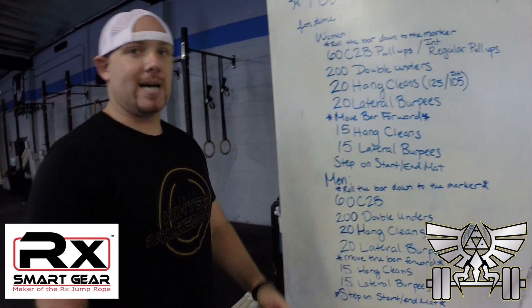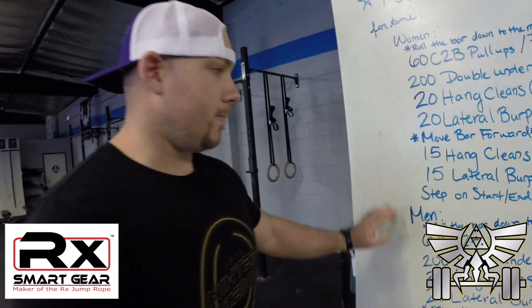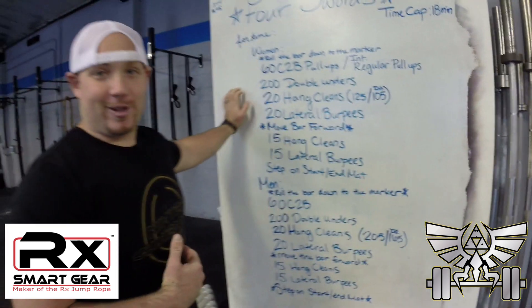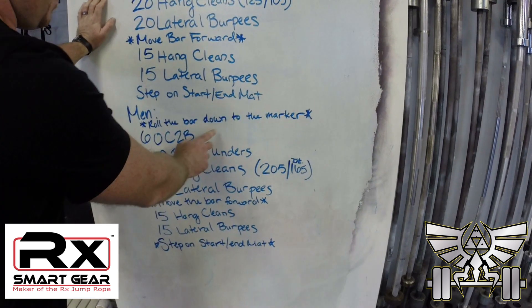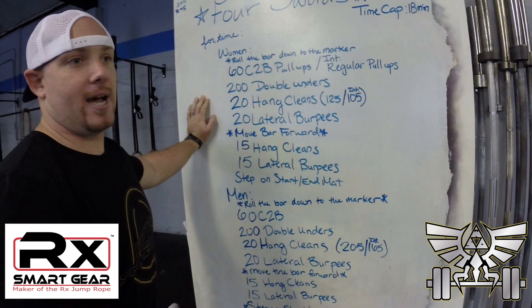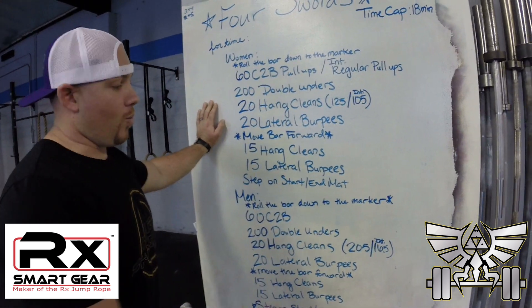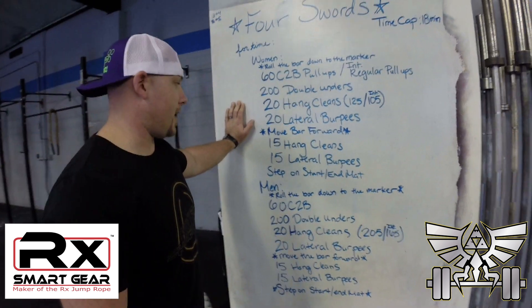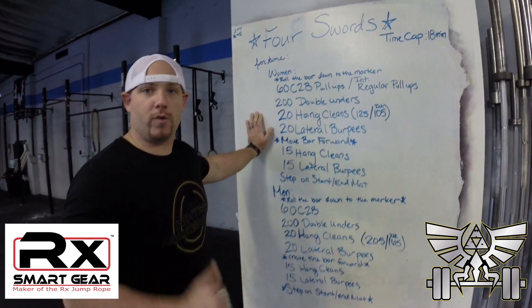18-minute cap — that gives you a pretty good amount of time to do this workout. Men are also doing regular pull-ups for the intermediate division. So chest-to-bar pull-ups for advanced, and regular pull-ups for intermediate. The weight is different — that's all that changes. Should be a pretty fun workout; I recommend trying it out. We're going to go over the workout flow in a sec.